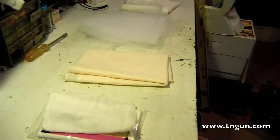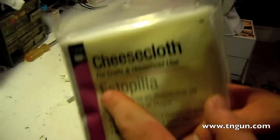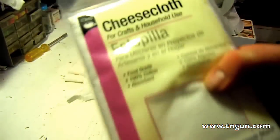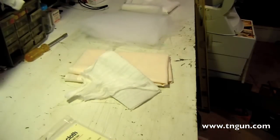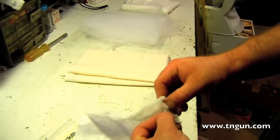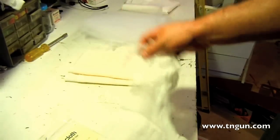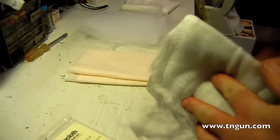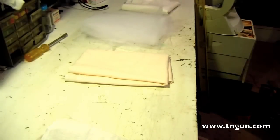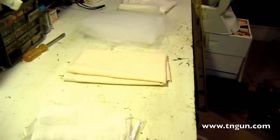I went back in their craft aisle and bought some cheesecloth — notice it says 'for crafts and household use.' Now, it is food grade, but it is very, very thin. This is usually used for Halloween decorations — you rip it apart and it looks like spiderwebs. So when I put the cheesecloth in and went to lift it up to make a bag, all the cheesecloth came out. I was like, oh lordy, what am I gonna do?